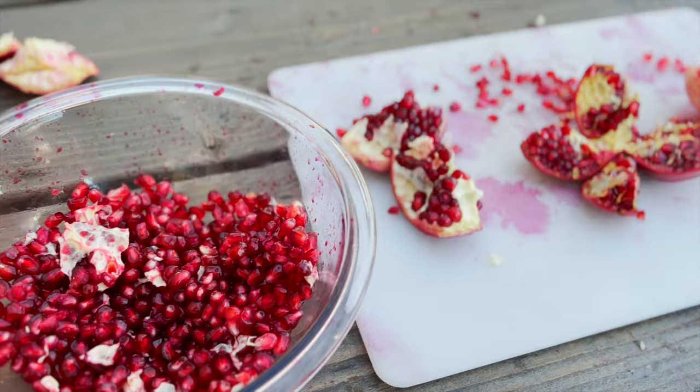Pomegranates are a fantastic fruit. They originated in Persia — and I'm half Persian, which gives me a special affinity for pomegranates. But they can be messy and confusing to open, and some people don't like the seeds because they can feel hard. Although that's been bred out of a lot of cultivars now, so you can just chew right through them.